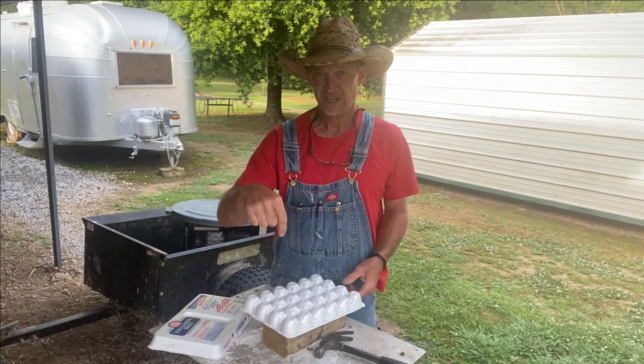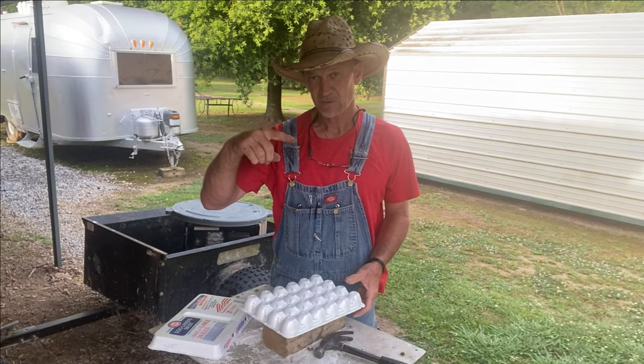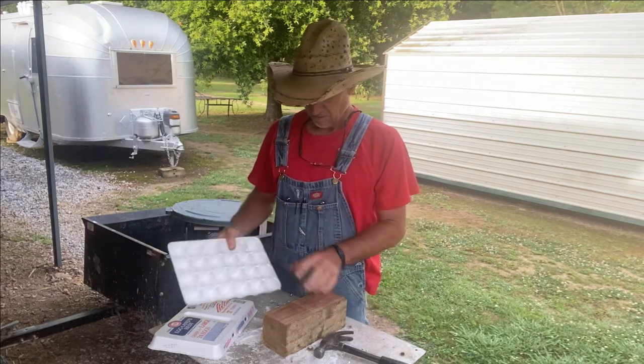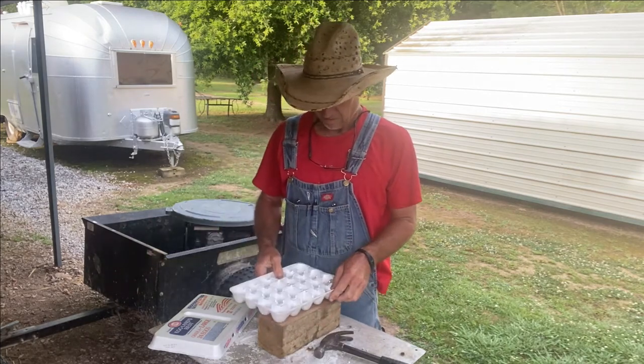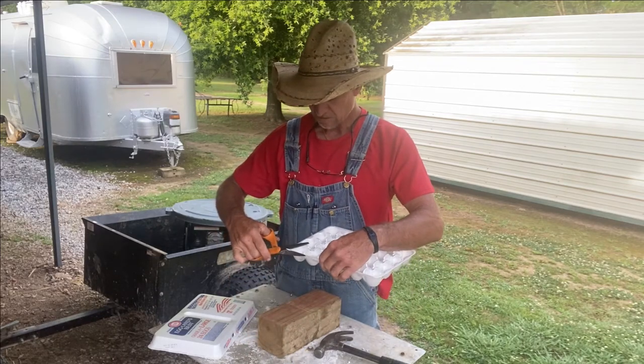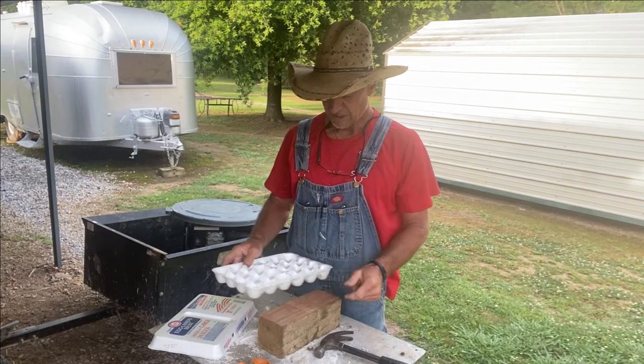You want your pointy side down when you're saving quail eggs so it'll keep the yolk centered. From my research, you can keep quail eggs up to seven days.